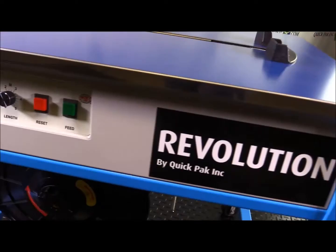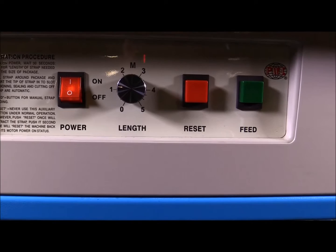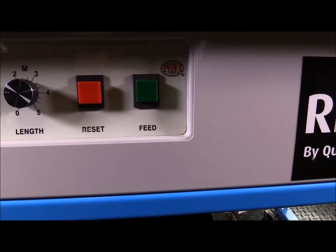On the control panel, as you can see, it's pretty simple. You have your power button, you have the feed strap length adjustment, you have the reset button, and you have the feed button — meaning if you need more strap, you hit the button and it shoots out another foot or two.